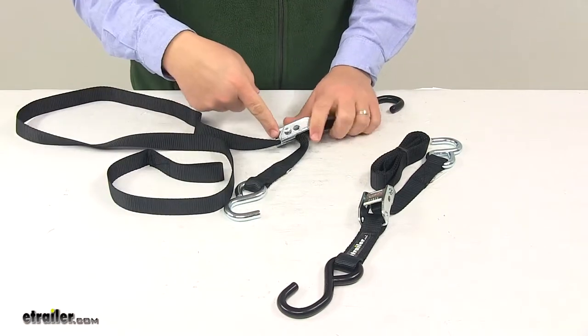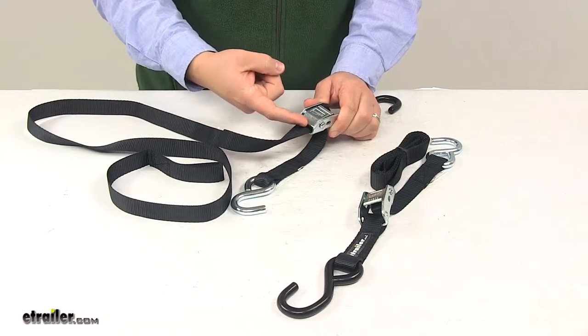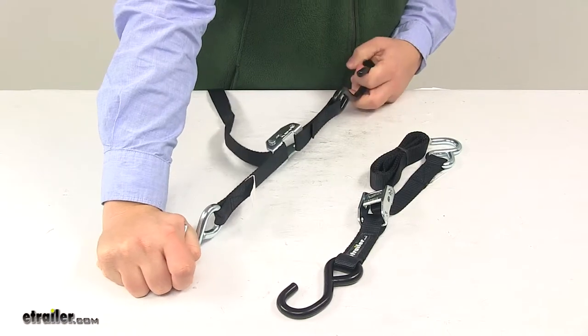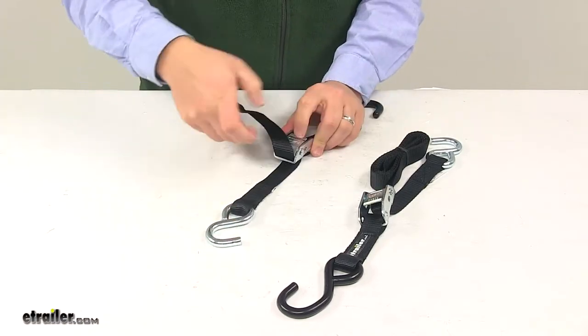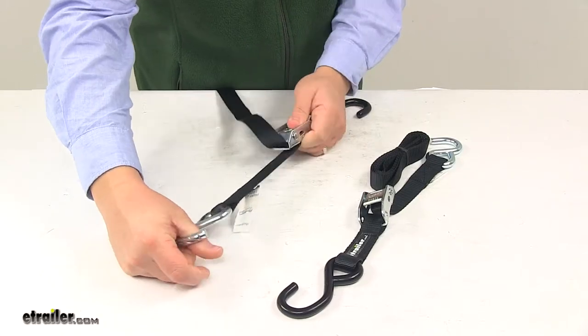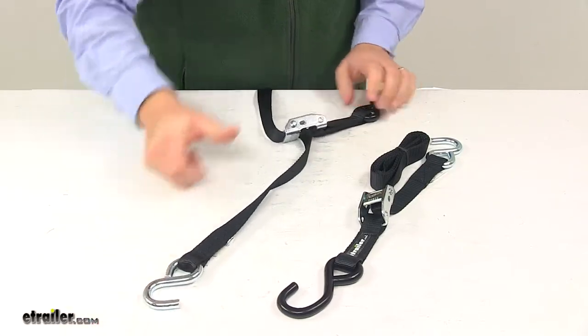The cam buckle has a really nice aggressive tooth pattern on it, so it won't allow it to back feed or loosen, unless the release lever right here is pushed. Then you can loosen the tension and remove the strap.